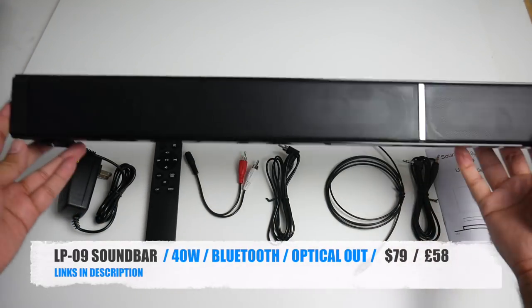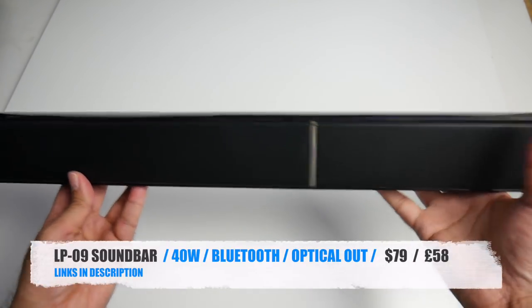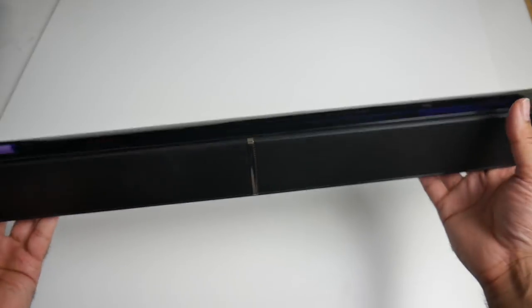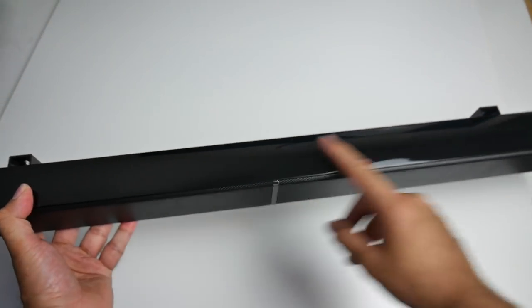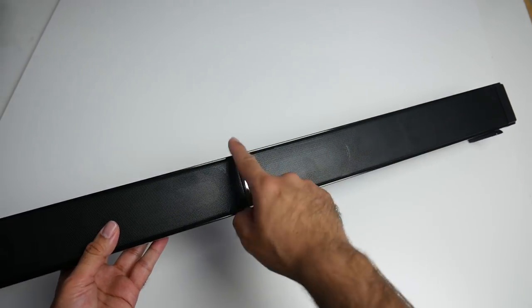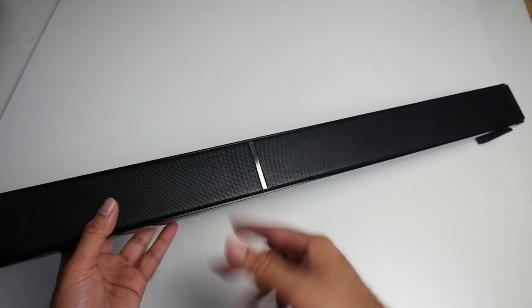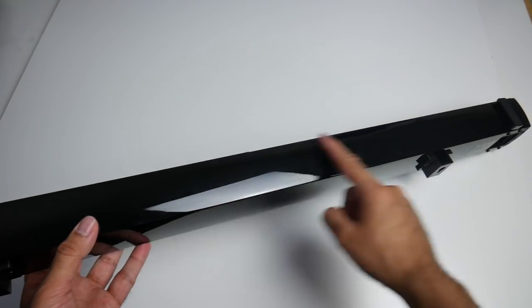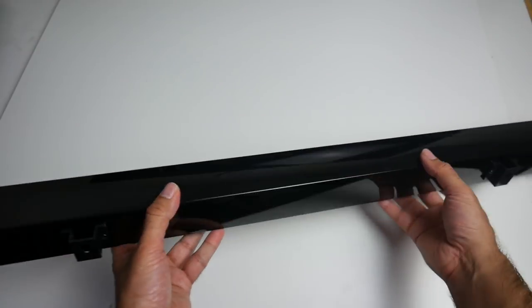Here it is — the LP09 soundbar. Very nice looking soundbar, it does feel very premium. It's actually not too heavy; this weighs 4kg. On the top you've got a plastic reflective finish. On the front you've got an aluminium grill which is separated by a metal chrome effect, and it does look pretty decent. On the bottom you've got that reflective plastic with some rubber feet on each side.